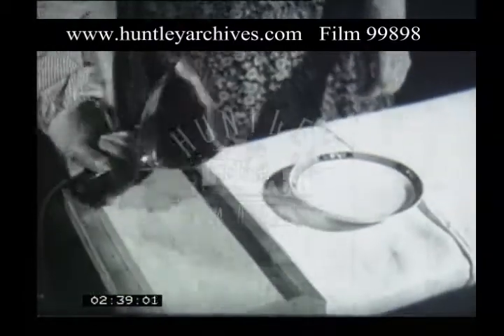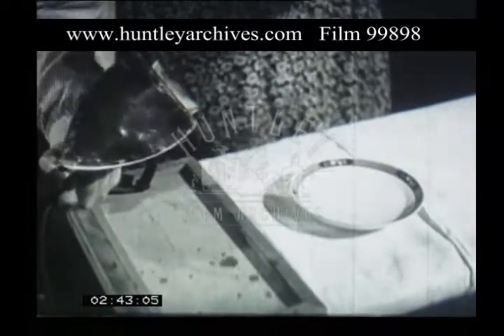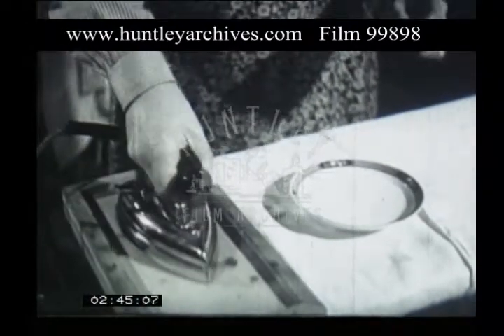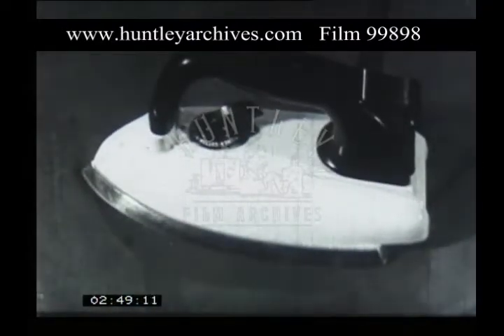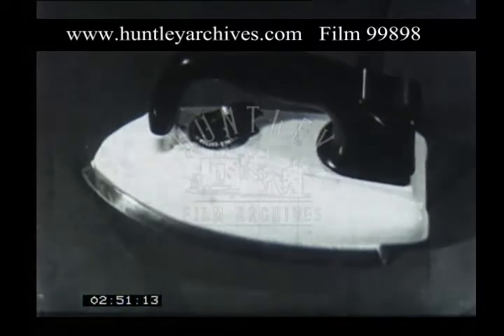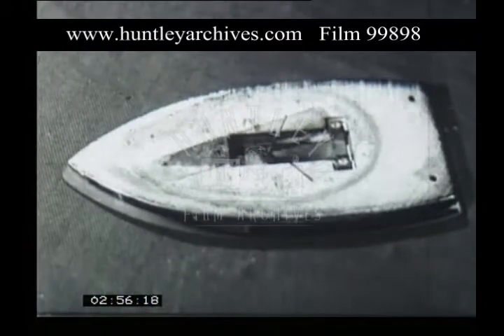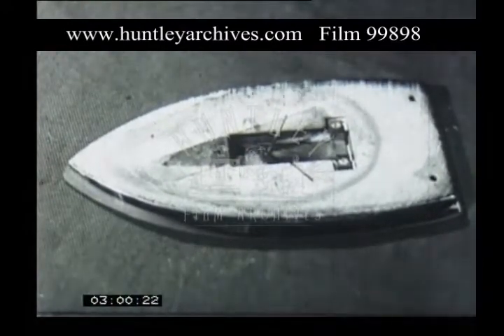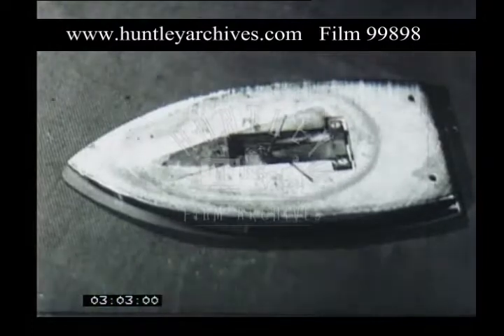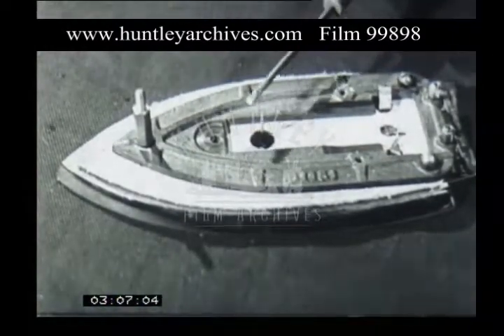So now we've assembled the iron and it's ready for use. It's an ordinary electric iron and it has to be tested to see if it's at the right heat. But the thermostatic iron has a device which automatically controls its temperature. The thermostat is controlled by this knob. It's worked by a strip made of two different metals welded together, called the bi-metal strip.